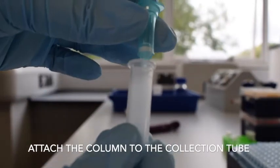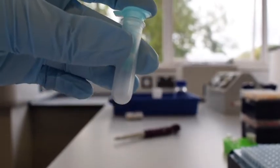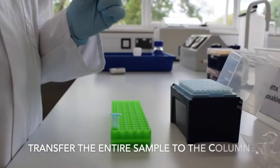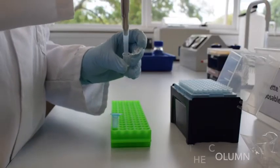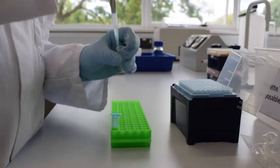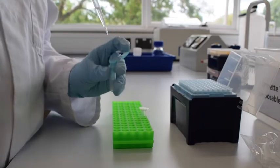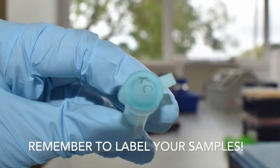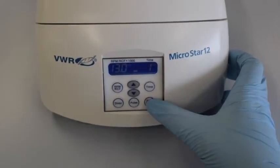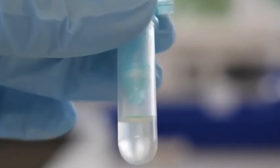Attach the column to the collection tube and transfer your entire sample onto the column. Remember to label your samples, then centrifuge for one minute. You should see flow-through at the bottom of the tube.